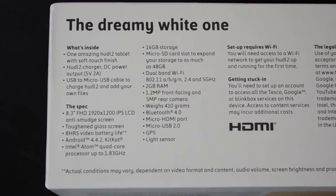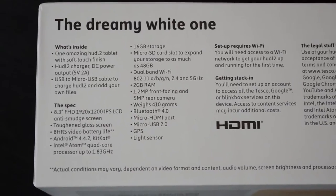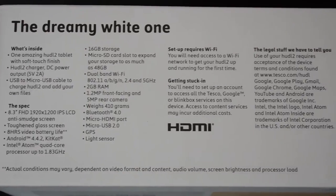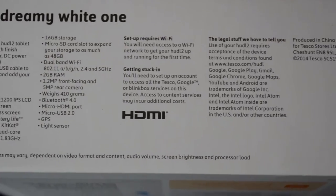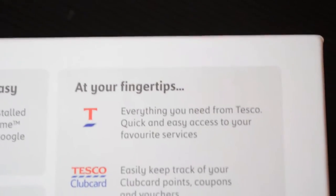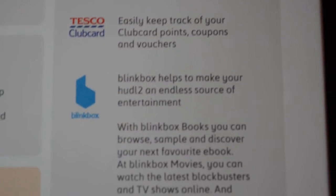The Huddle 2 is only available in the UK as far as I'm aware, which is a real shame because it does have a whiff of the Nexus 7 2013 about it. It's manufactured by Wishtrendit who are an ODM — Original Design Manufacturer — from Taipei in Thailand, where incidentally a lot of tech companies are from. It is aimed and marketed as a very family-orientated tablet that should appeal to everyone and not just those who are very tech savvy.